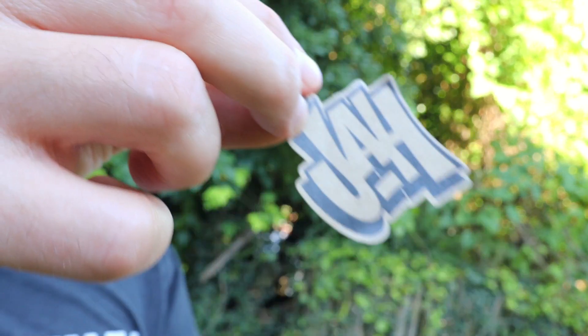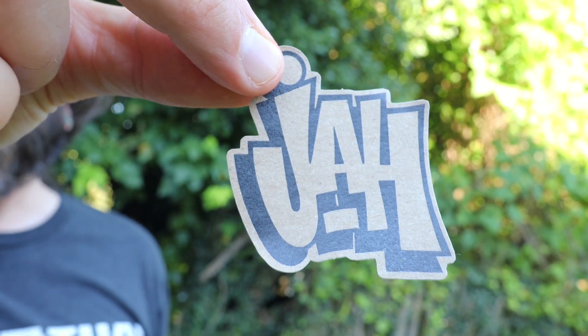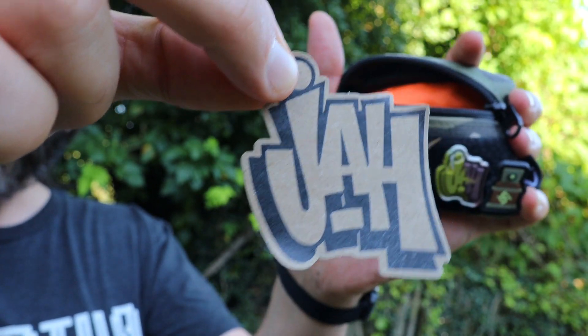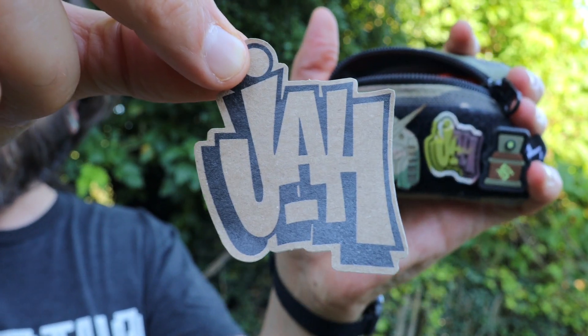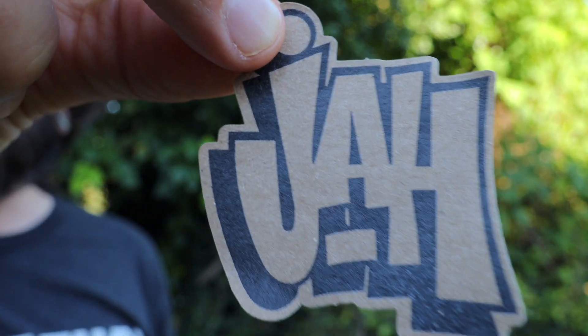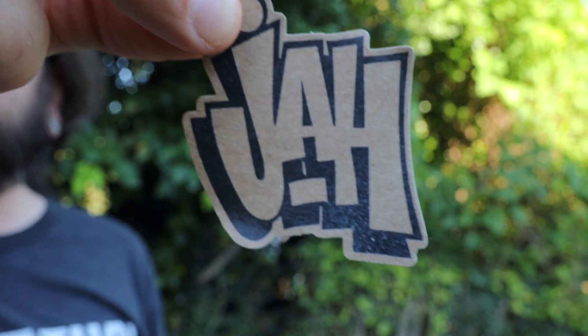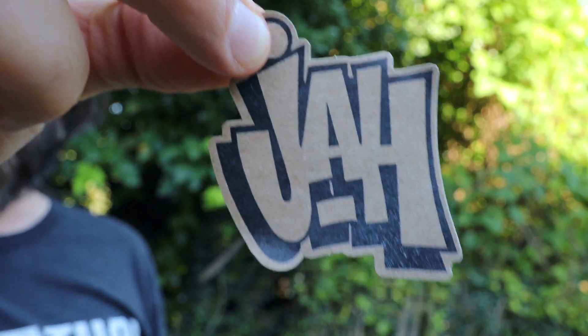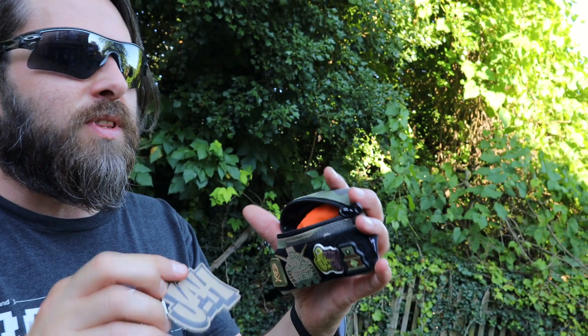Up next, real quick — we've got this cool sticker from Ink Pot Artworks. This is his jaw, as you saw on the camo ranger eye patch. It's like paper — like a paper bag you'd get in a grocery store kind of material. Just a really cool sticker that came with the patches. I wanted to feature it. Super neat, fits with the theme.